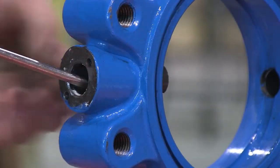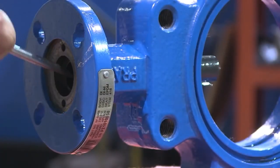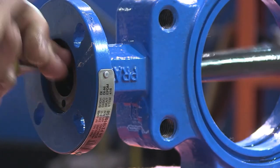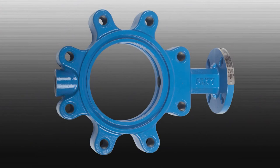Finally, remove the lower and upper bearings using a large screwdriver. Now your valve has been successfully disassembled. Be sure to inspect all pieces and replace as necessary.